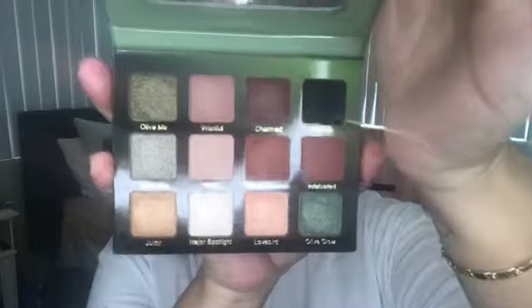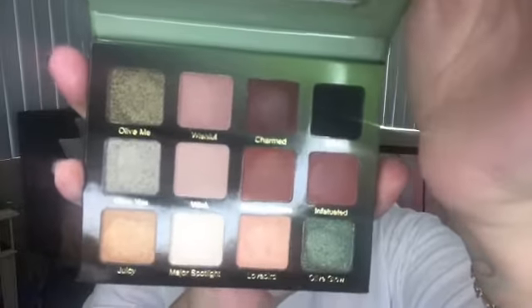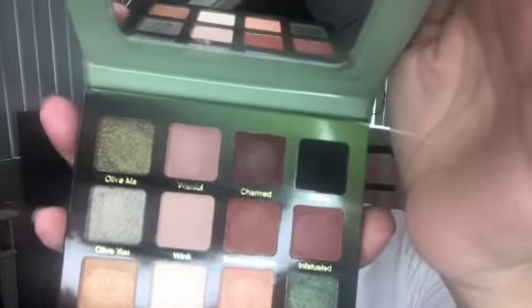Today I'm going to be doing a makeup tutorial. We're going to be featuring this Violet Voss I Love You Forever palette. The colors in this palette say yes — it's St. Patty's Day. We're going to go ahead and get into this palette, and also get into some new drugstore products that I got too. Let's go ahead and get into it.